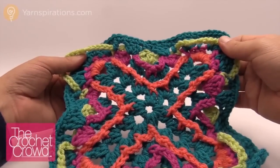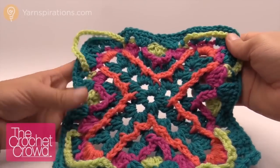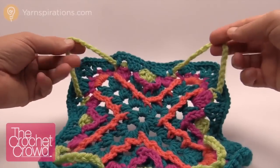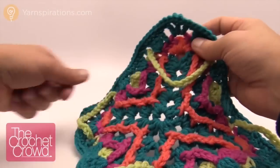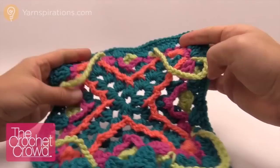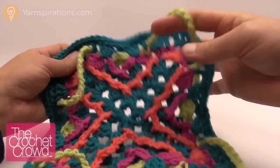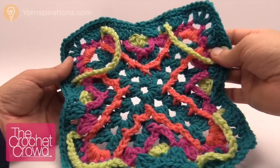Welcome back to Yarnspirations as well as TheCrochetCrowd.com. I'm your host Mikey. This is a preview for week number four and this is what it's going to look like at this point. We're not going to be worrying about these loops at this time, but I do have some techniques you need in order to do this effectively. You need to keep those on the front side — I did half the video and left them on the back and it really ruined my project. So just be careful for that. Without further ado, let me show you the diagram and then tips to get started.